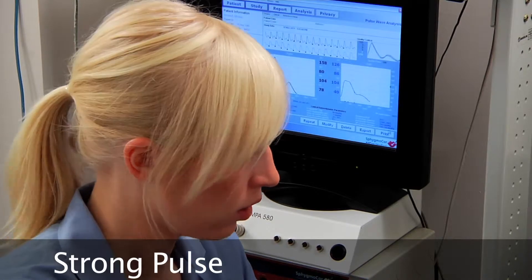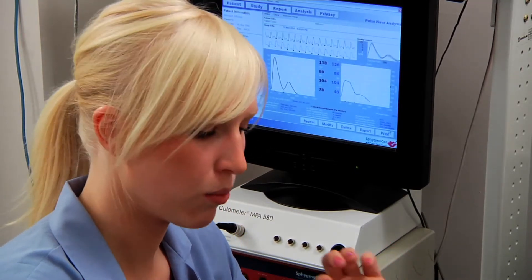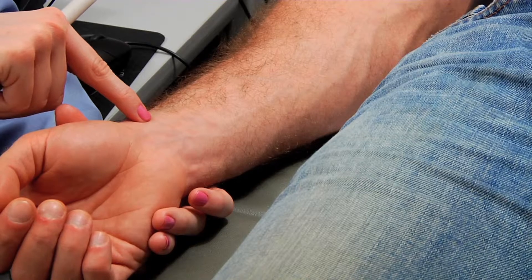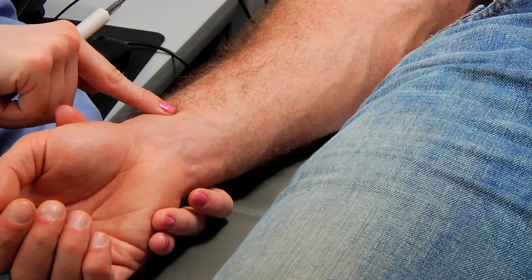Sometimes you'll put your finger on their pulse and it'll be a really bounding pulse, and you'll think it's going to be a really good measurement because the pulse is very easy to find. Those pulses are actually often the worst measurements, because when you place the probe on the pulse, it's so strong that it'll push the probe off the artery and then you can't get a measurement. Instead of placing the probe up close to the joint of the thumb, move down the artery a little bit further where it's more embedded and not quite as strong.